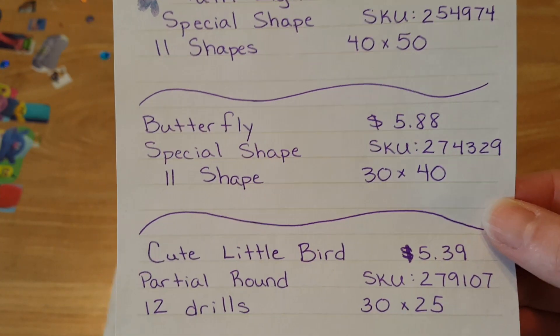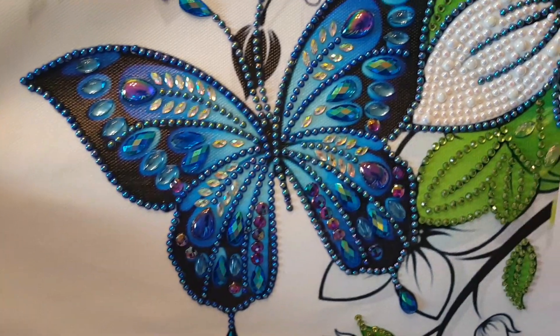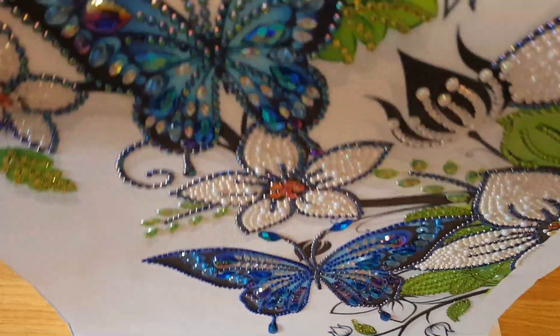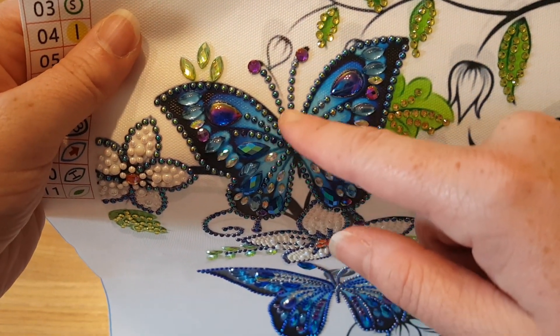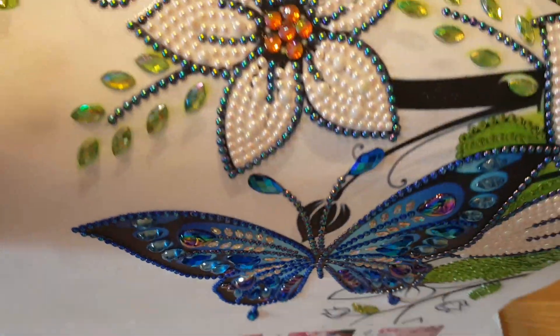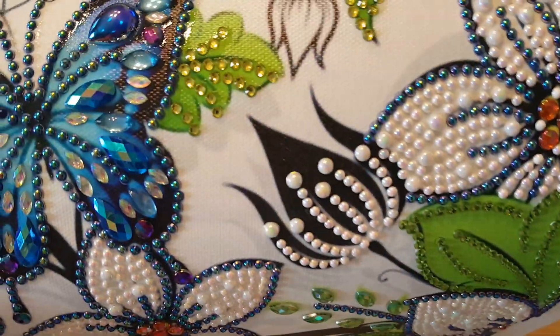Just in case you didn't catch that one, I always like to try to redo things. This one took so long to finish because I was missing symbols 1, 2, and 3 — I was short on those drills. So I got a hold of CES Deals and finally got someone who knew what I was talking about and they re-sent me a whole new diamond painting. So I have a second one of these, but I'm going to substitute some drills — maybe make the antennas from the wings a different color, and do different colors on the petals a little bit. But it came out nice.